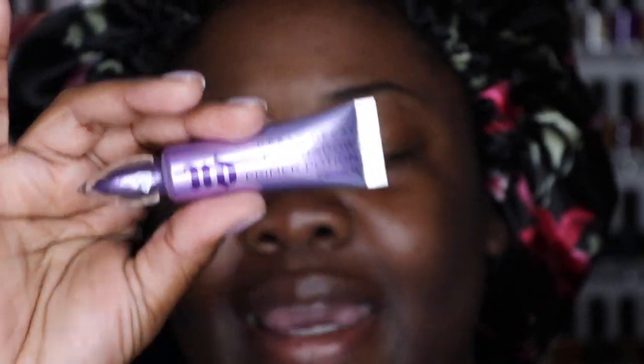I brush up the brows a little bit. Another thing that I like to do for my brows is put a little bit of primer in them — eyeshadow primer. Right now I have the eyeshadow primer from Urban Decay; this just came to me as a PR. It's just their old formula but I needed a new one. You should replace these things every year or every six months.